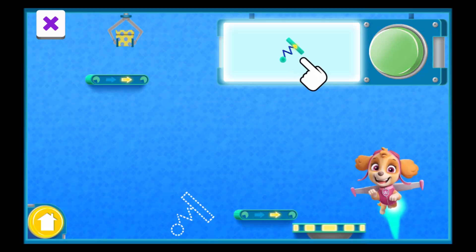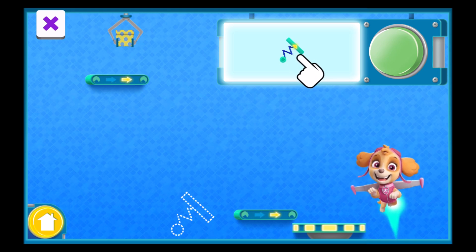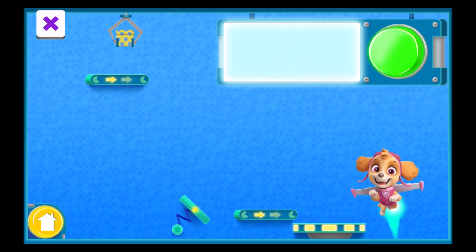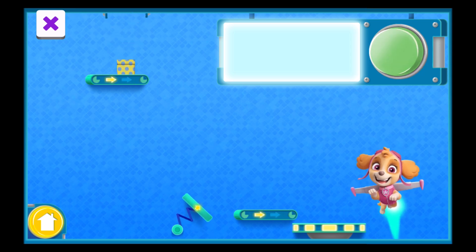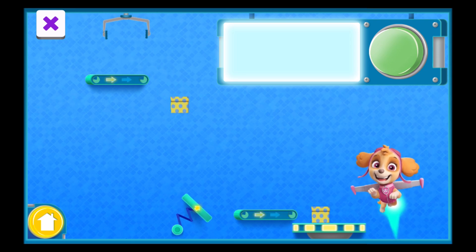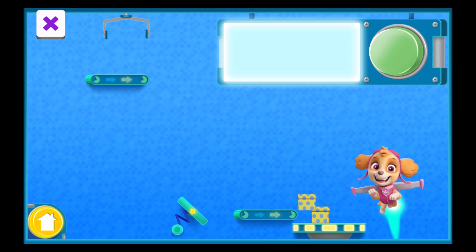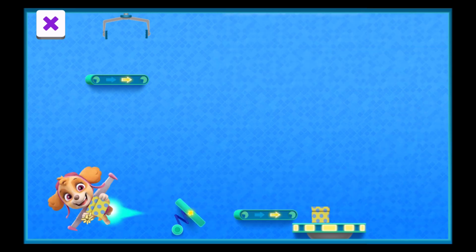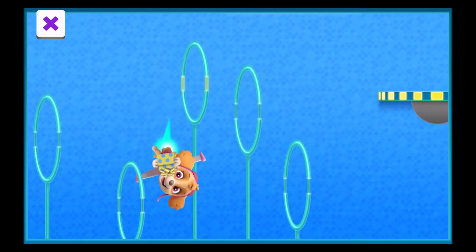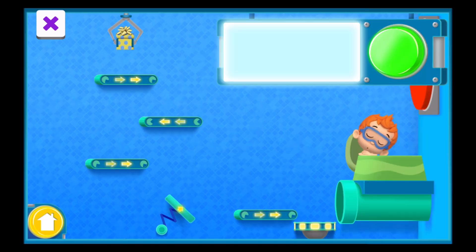This is a spring. A spring bounces presents really far and can move in two different directions. Spring. It works. You fixed the machine. Woo-hoo! These presents are going to look awesome. It works. You fixed the machine. Woo-hoo! These presents are going to look awesome.